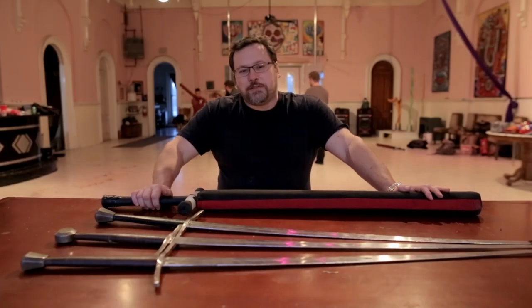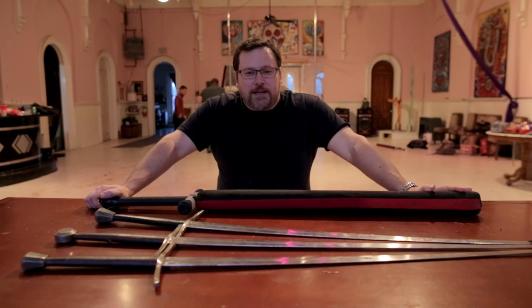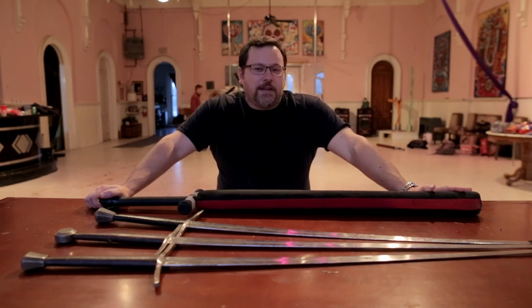Hey folks, I'm Mike Edelson, New York Historical Thompson Association, and we are wrapping up our Knife of North Holiday Party. I'm here to talk about gift ideas for the HEMA enthusiast in your life.